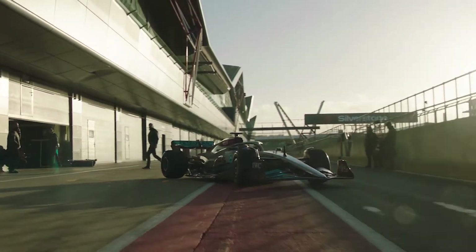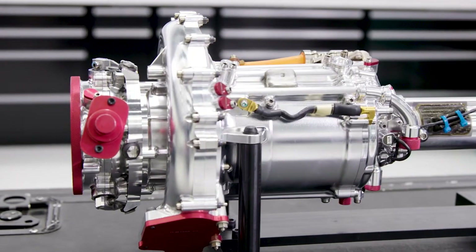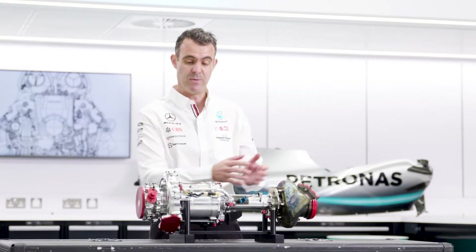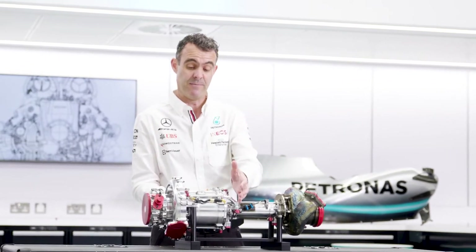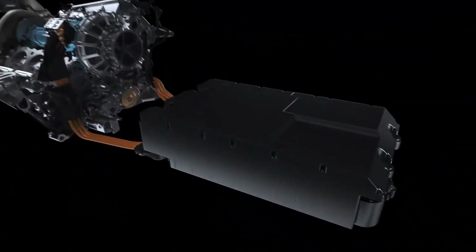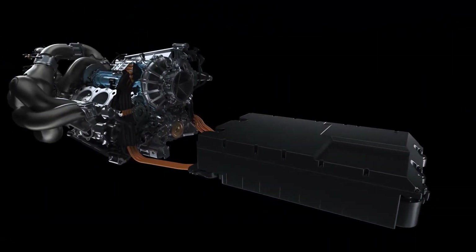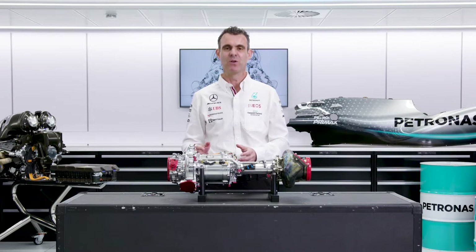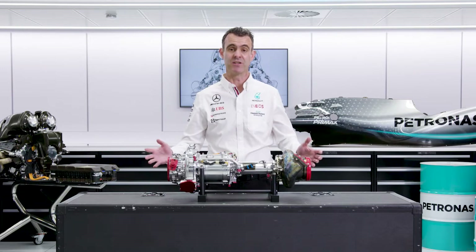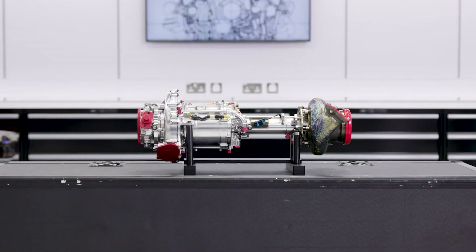In our F1 power unit, the MGU-H is part of the turbocharger assembly. You can see it here in between the compressor and the turbine — this is the MGU-H here. This whole assembly is then fitted into the centre of the combustion engine, right in the centre of the V. The MGU-H interacts with a large number of other parts in the power unit, especially with the turbocharger, which you would imagine as it's situated right in the centre of it here.